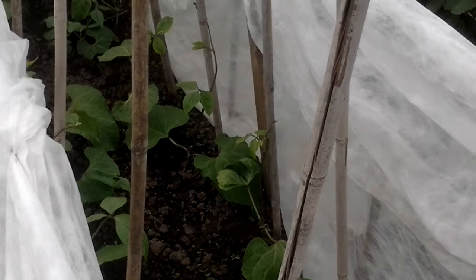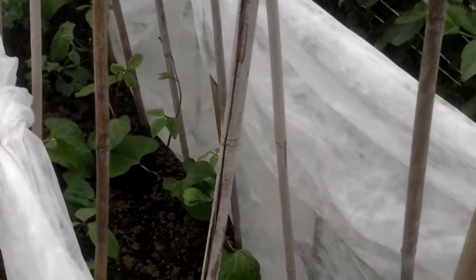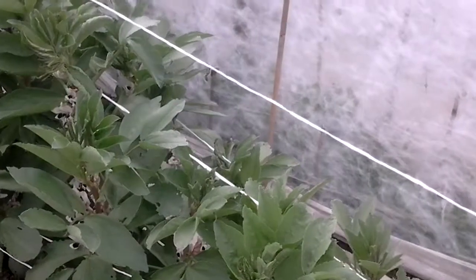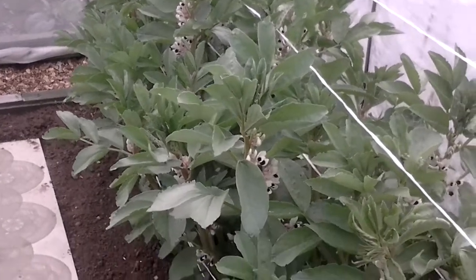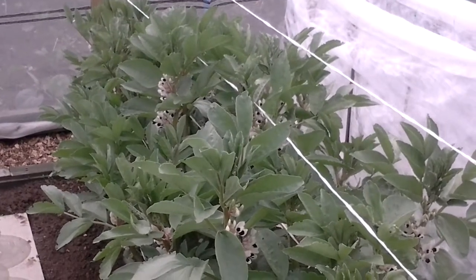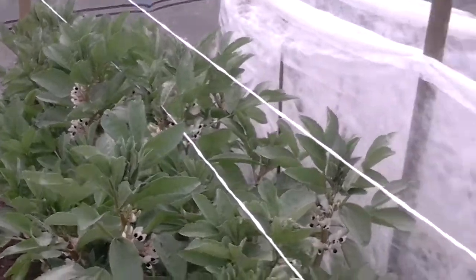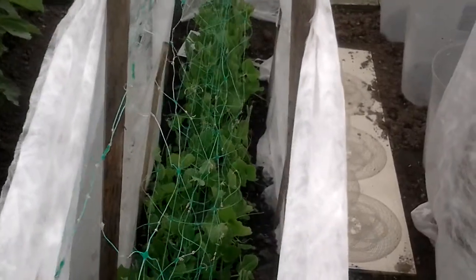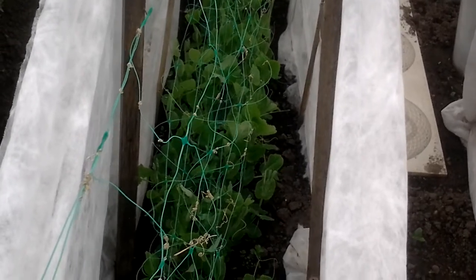The beans are finding their feet now and they've all started to work their way up the pole, so I'll take the fleece off as soon as the weather is a little bit better. I've had to put extra strings on the broad beans to help support them while the wind's been blowing. I'm really pleased with those. Haven't had any more problems with the peas — seem to have got rid of that little critter.